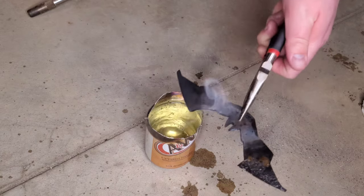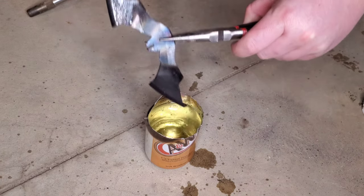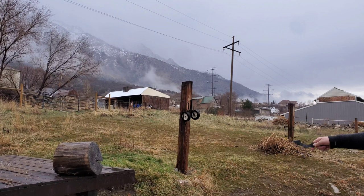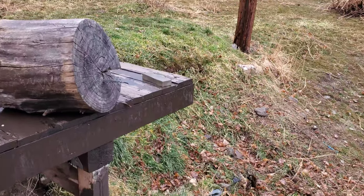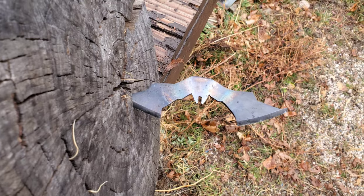Now both edges are hard. What's nice about this is we don't even have to paint it — the blade is black so it fits in perfectly. We're not looking for a razor sharp edge but we do want it sharpened and hard. Now we're going to go test it and throw it. Sweet — we got it to stick! And there it is in all of its Batman glory.